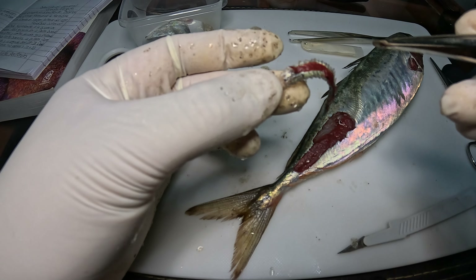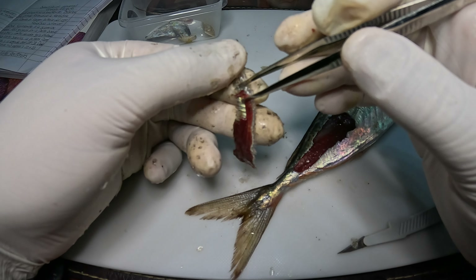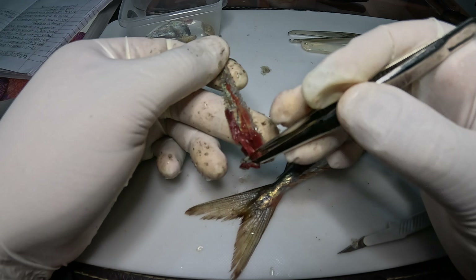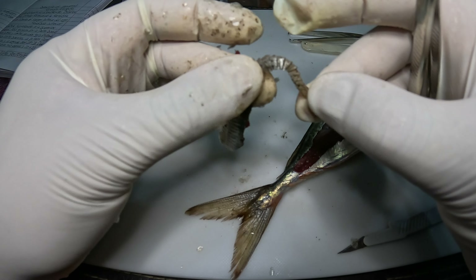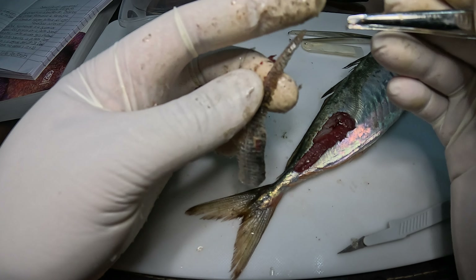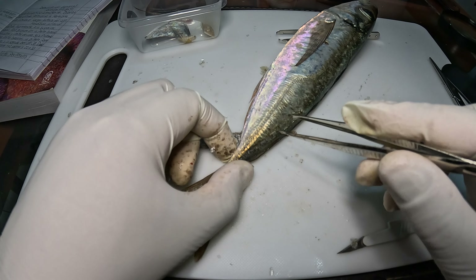Ahí está la carne. También depende del tipo de cuchillo que usemos. Si logramos desprender la carne, vamos a dejar expuestos solamente los escudetes. Están unidos por una membrana también, pero como les decía son bastante rígidos. Los escudetes están presentes por el costado izquierdo y derecho.